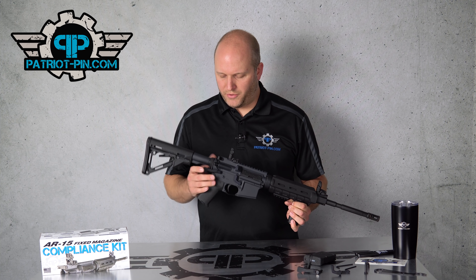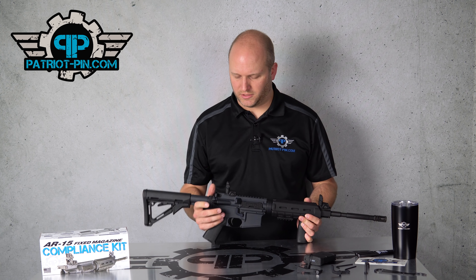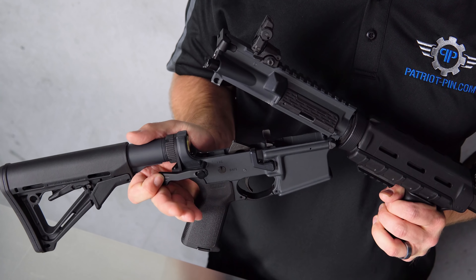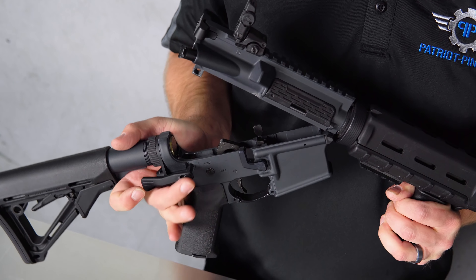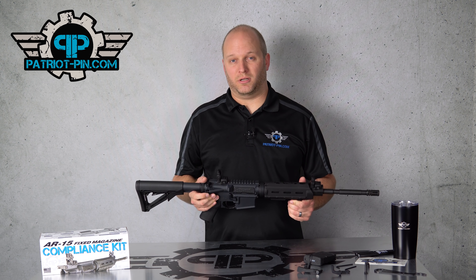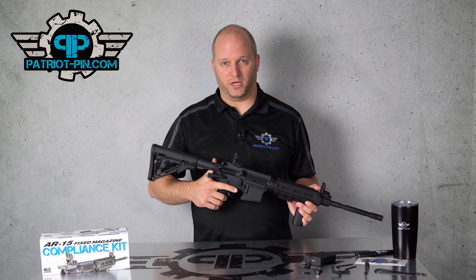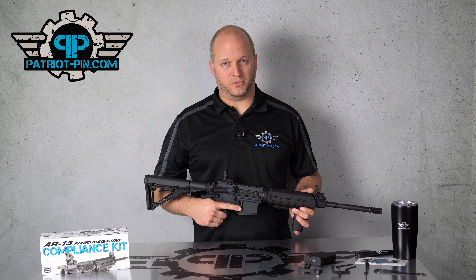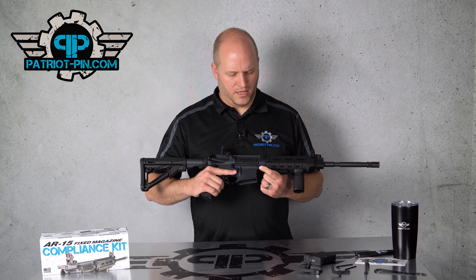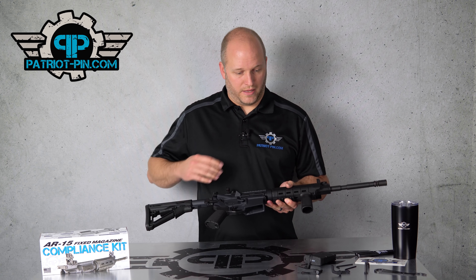One thing that's very unique about our Patriot Pin is that we make our pin out of a material called Delrin — it's a self-lubricating polymer that's stronger than aluminum. The reason we do that is because that pin was never meant to come in and out so many times, and now we're doing it every single reload. A steel pin like everybody else provides can start putting a lot of wear and tear on your rifle. The Delrin completely protects your receivers from wear and tear. We also make the front pin out of Delrin to protect your pivot point as well.